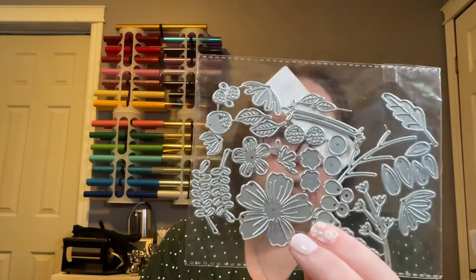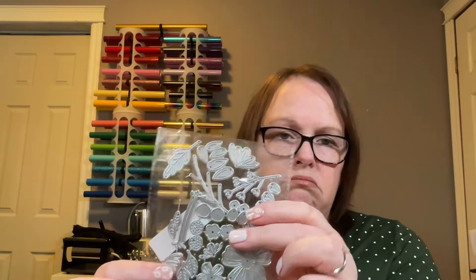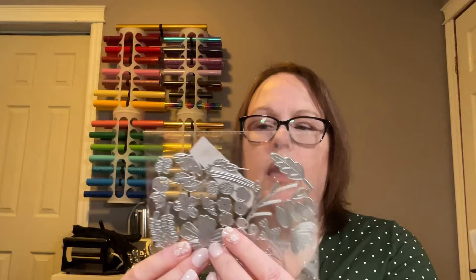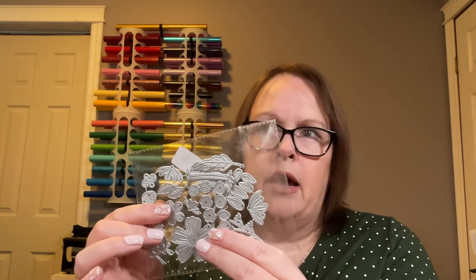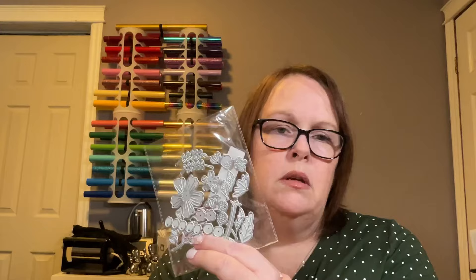The next item is a blooming flowers metal die cut that I got for free playing the Farmland game on Temu. It's currently sold out; when available it sells for about $5.98. I haven't tried it yet but I've bought other Temu dies and they've worked fine. They are a little thinner than dies from Michaels or Hobby Lobby, but they work perfectly well — especially at this price, which is a great deal, particularly here in Canada where craft supplies are expensive.